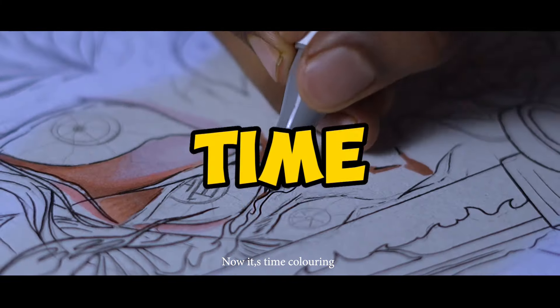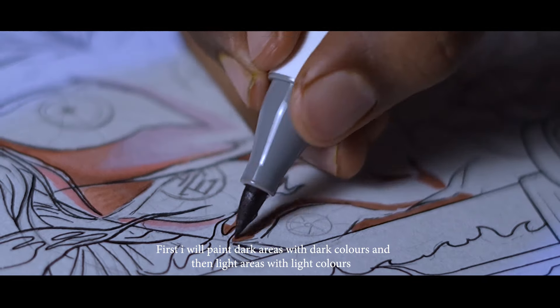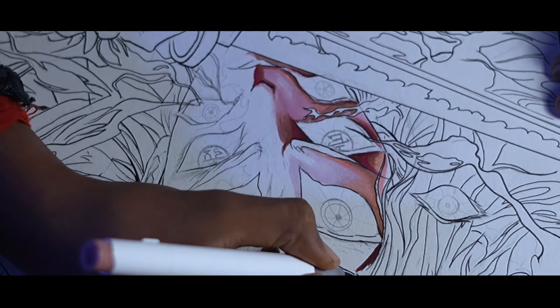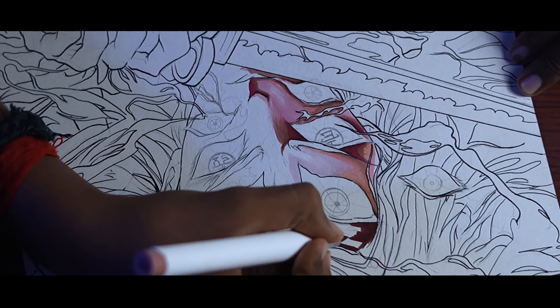Now it's time for coloring. First, I'll color it with dark colors, and then I'll color it with light colors.